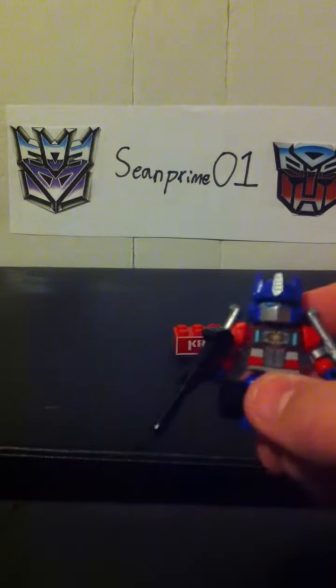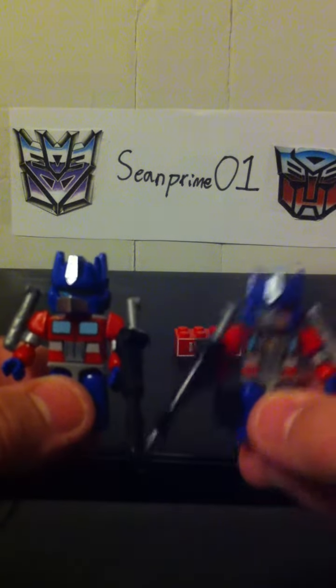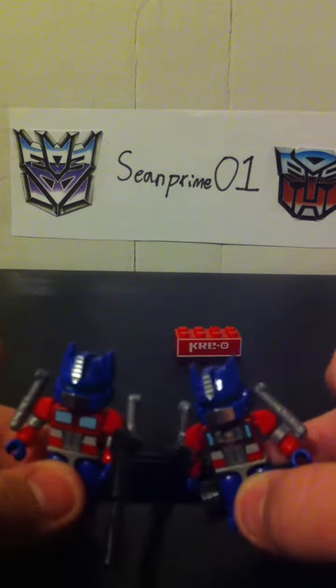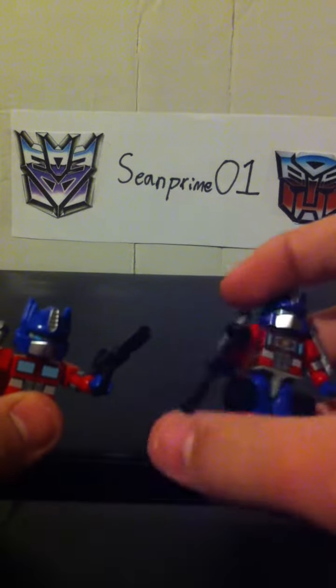Info comparison. Here he is, and here is Norrim. See the difference? Matrix, no matrix. They're basically the exact same figure except for that one piece. Even the head is the same. Both have the same articulation, you know, that kind of thing.